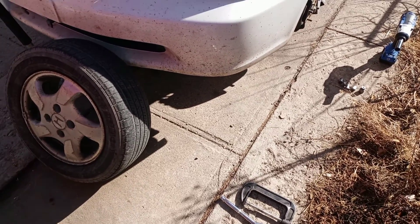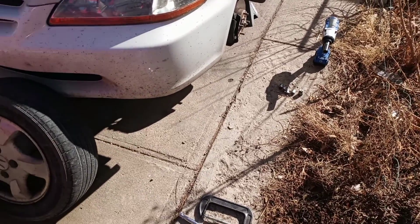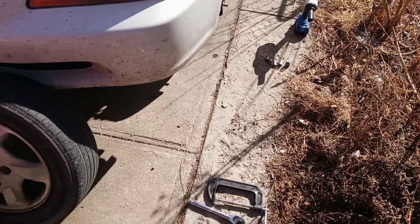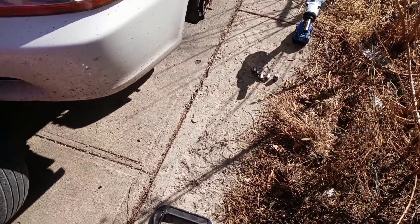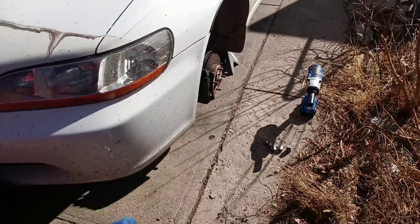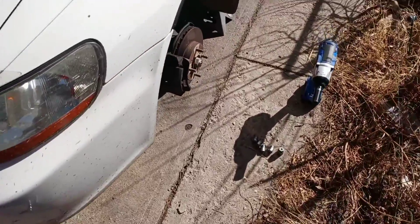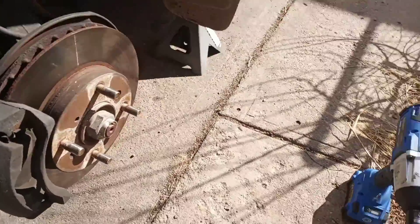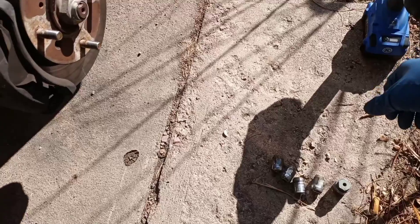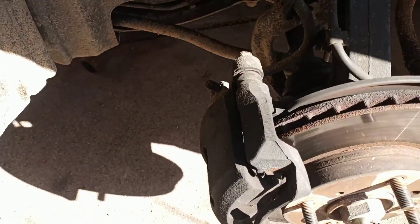All right, we're back. It's a nice cool morning but this brake job needs done today. We're working on my 98 Honda Accord. I've already got it up on the jack stands and the wheel off. For those of you who want to save time, that's a 19 millimeter to take your lug nuts off.